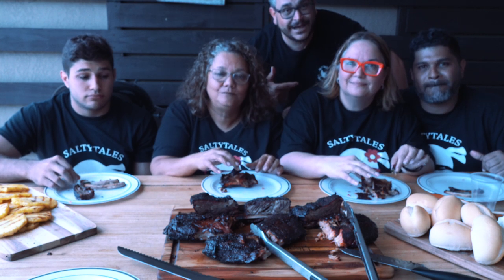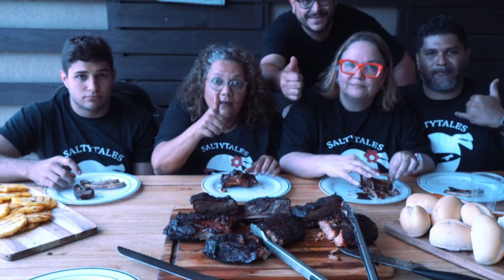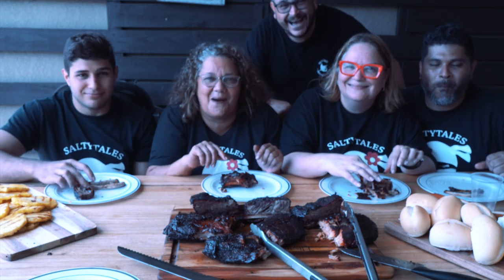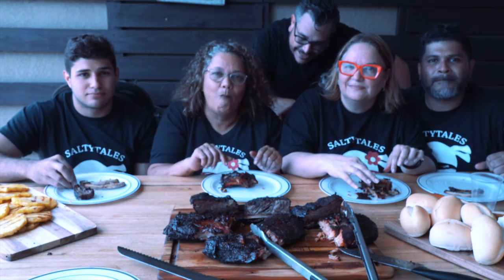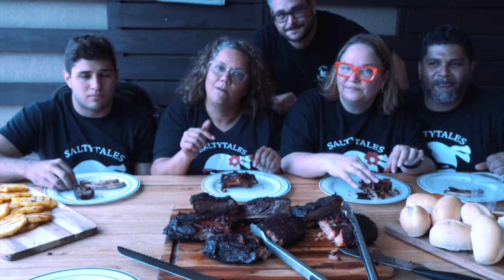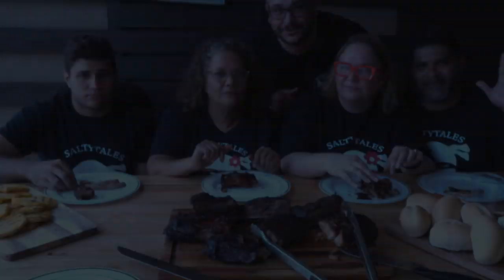That's it for today guys. If you like the video please hit the like button and subscribe. If you have any comments or anything you want to add, put it down there in the comments. That's all for today and remember that I love you.